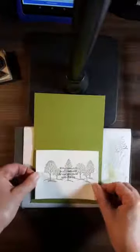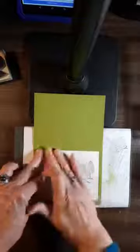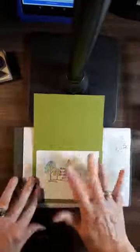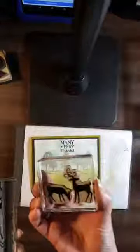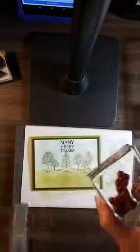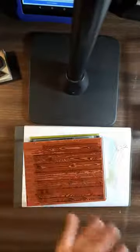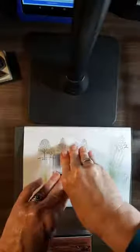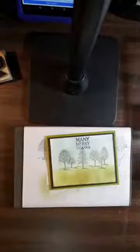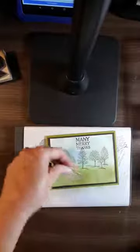Just to recap quickly: you have a solid stamp — the Dashing Deer — and a patterned stamp — the Hardwood set. Ink the deer with your lightest color and the Hardwood with your darkest color, then put them together, hold them firmly like a kiss, and stamp. That's how you do the technique.